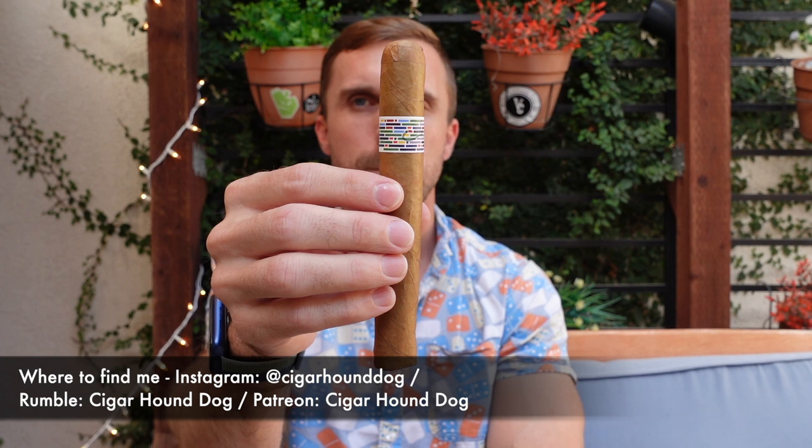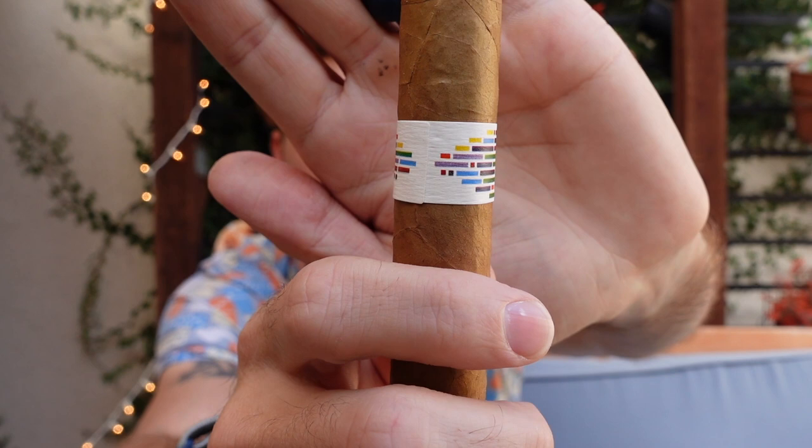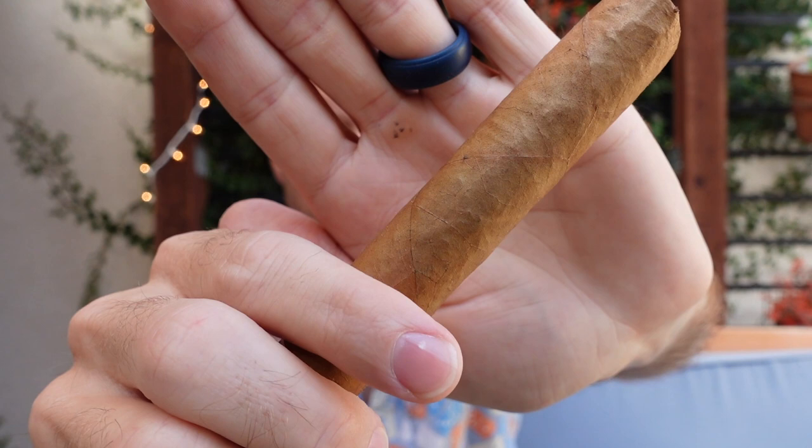Hey there everybody, this is Matt of Cigar Hound Dog with another cigar review. Today I'll be smoking the Osgener Family Cigars Pi Senestasia — this is a six by 52 Toro. The band on this is really cool, very artistic. I believe this band is artwork done by Tim Osgener's father, who apparently works great in cigar band form — really beautiful in my opinion.